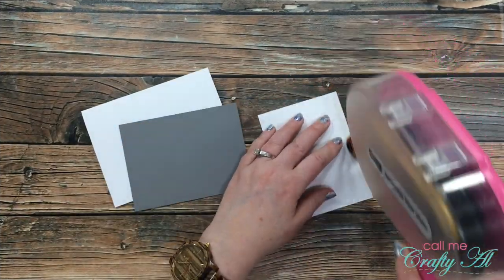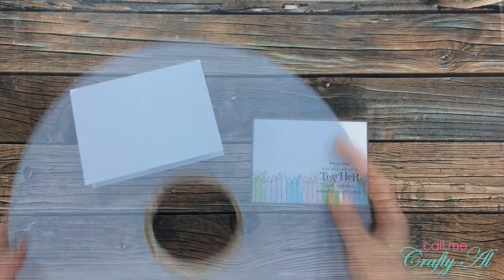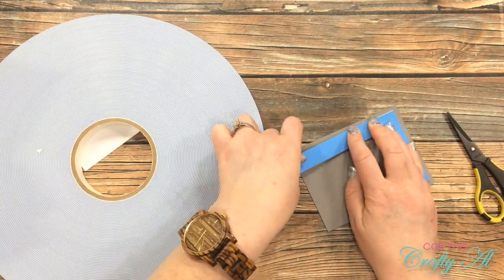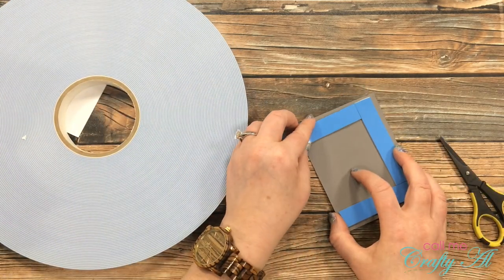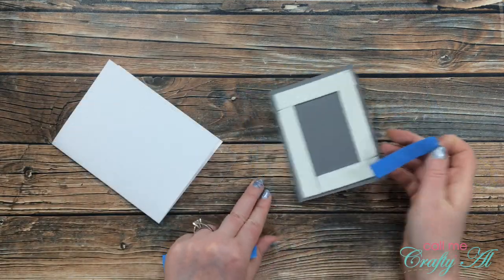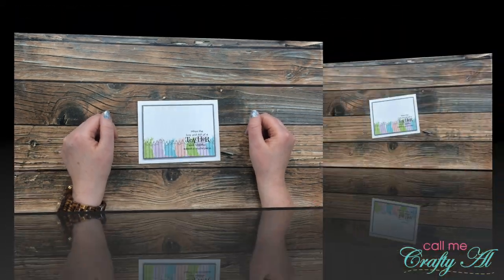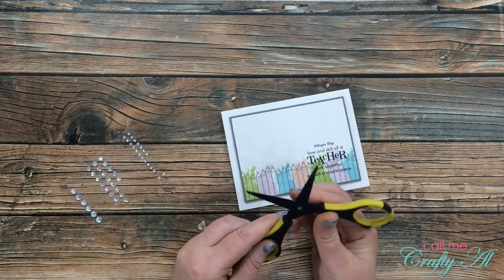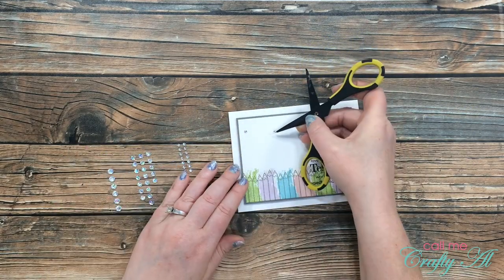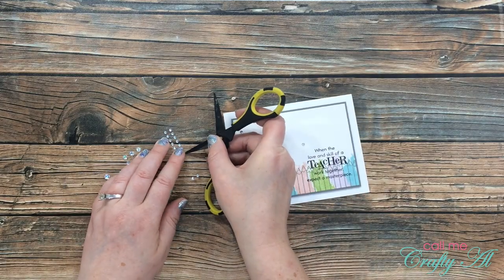Now that all the pieces are ready it's time to put the card together. First I matted my stamped piece with the gray cardstock. Once those were together, I pulled in my big blue roll of foam tape — the three-quarter-inch wide roll — and added some to the back of the gray mat to add some nice dimension since the card is pretty flat. I pulled the release tape and placed it centered on the front of the card. I decided I needed some sparkle to fill up the white space, so I pulled out some clear, almost holographic-looking gems and scattered five of them across the card from the top left corner down to the bottom right. And here is a look at the finished card.